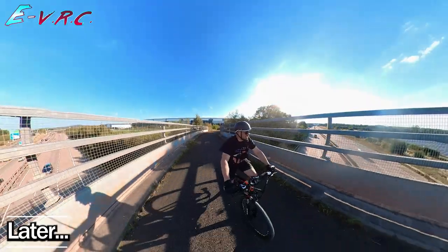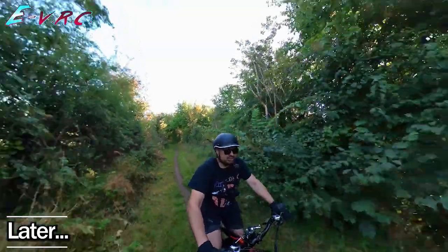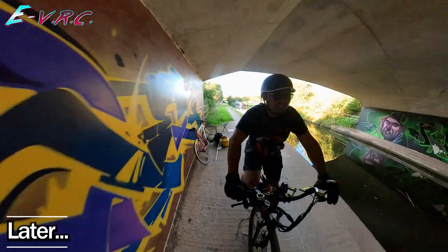In this video I get lost again, I get scared again, I get stung by nettles again, and we meet a curious man fishing underneath a motorway.